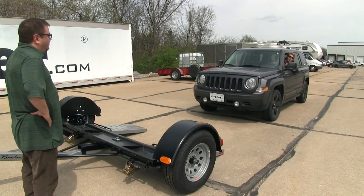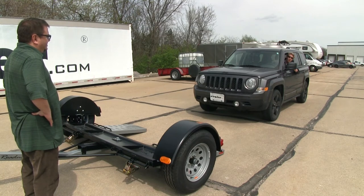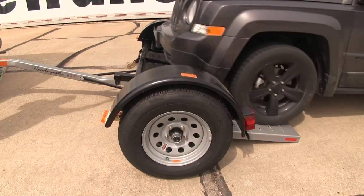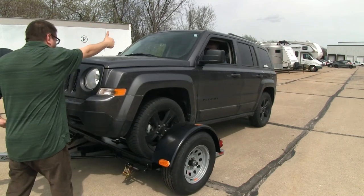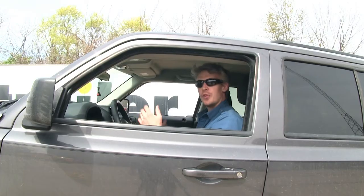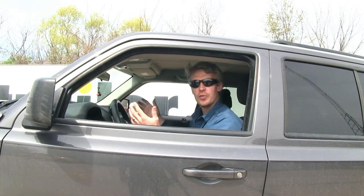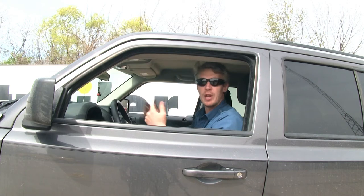Now let's go ahead and pull on. It's a good idea to get an extra set of eyes when doing so, and you may have to build up a little bit of momentum to get up the ramps. When you get into the cradles, you can stop. If it's a front wheel drive vehicle that you're towing, you can just put it in park and you're all set. If it's a rear wheel drive vehicle, you'll need to check with your owner's manual to ensure that it can be towed so it doesn't damage your transmission.